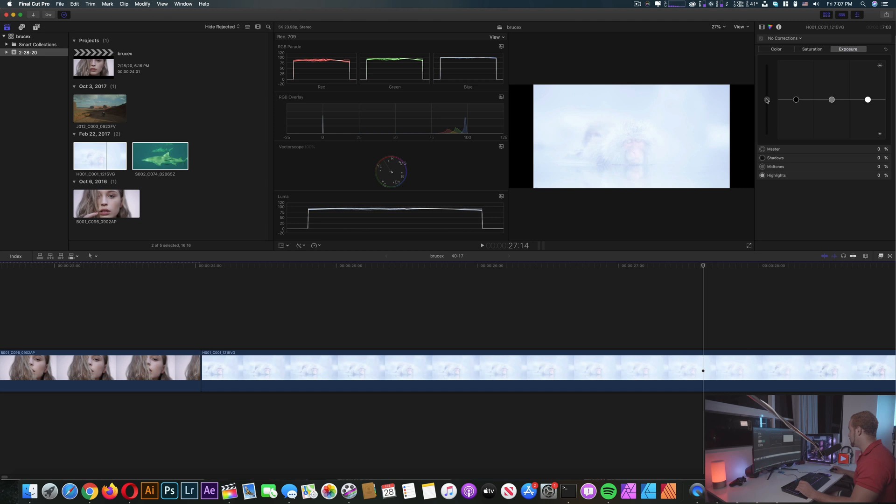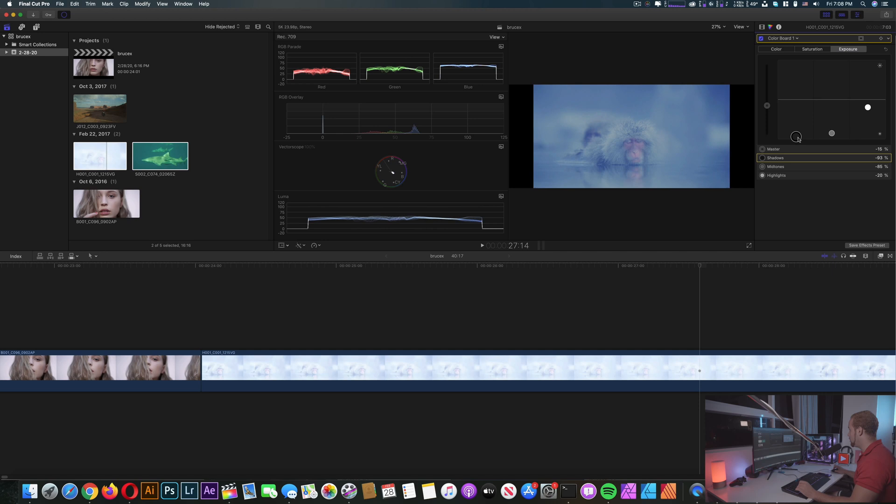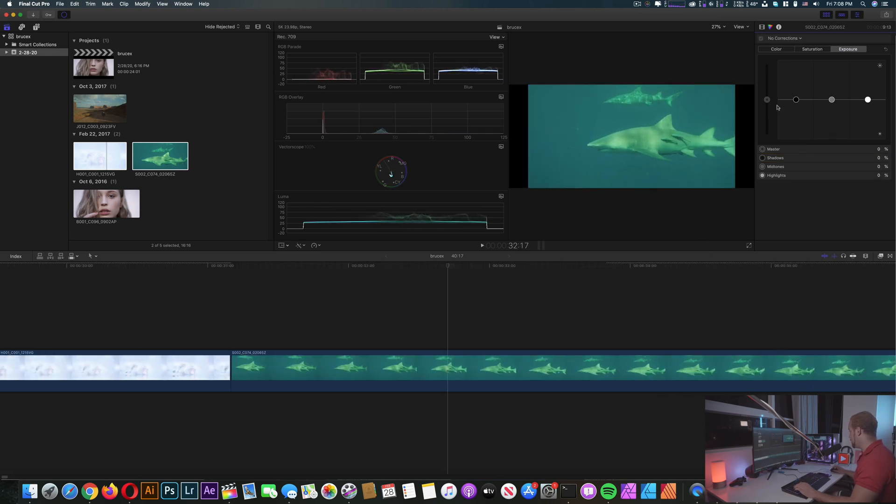This next one is a bit dark. I'm gonna try to lower the exposure — what about the highlights? Too dark. The mid-tones — bring it down, and bring the shadows as well. Now it's a bit clearer. For the last file I'm just gonna mess around here: a bit more mid-tones, okay that's it.